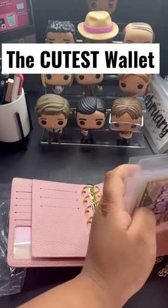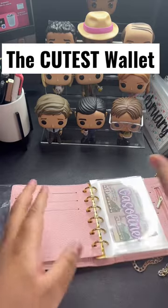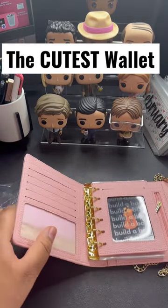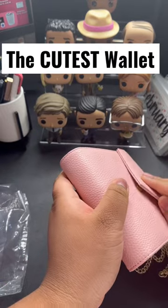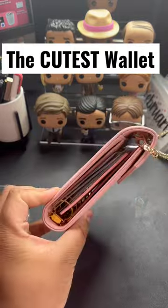I need to use a different color, but it'll do for now. And then I'm going to move my cards over and I'll be ready to go. This is so cute. You can also carry it as a little crossbody bag if you want, but it's also your wallet.